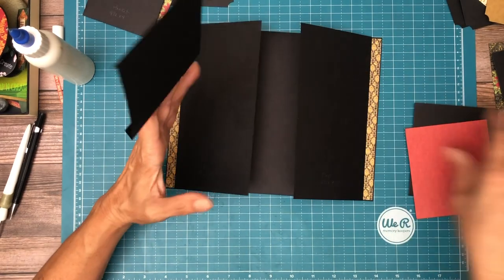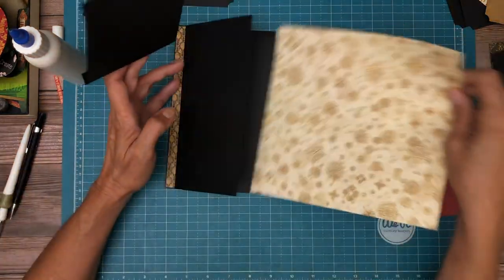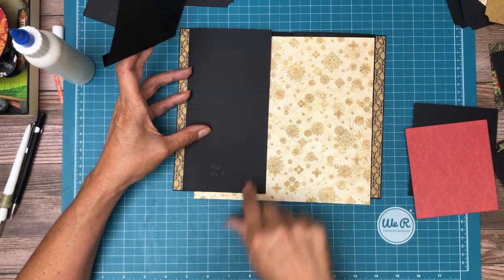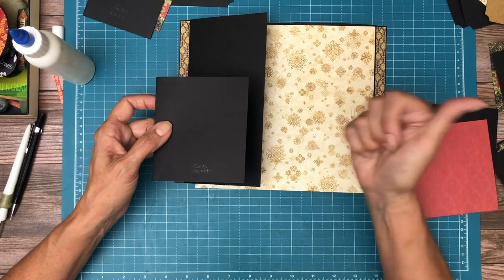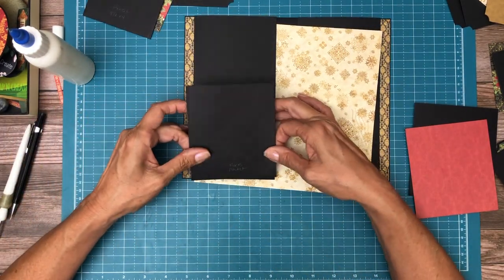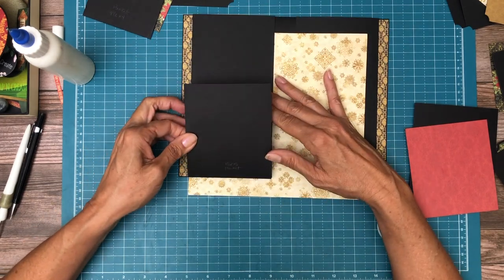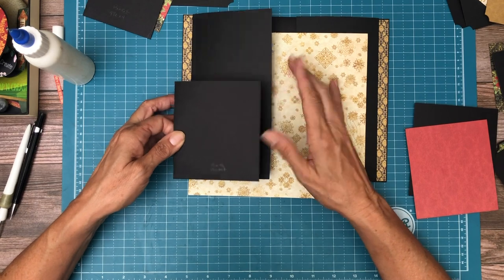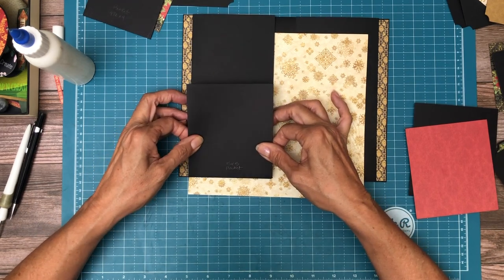When you're installing this pocket, it's supposed to fit perfectly here but if for some reason it's a little bit wider, move it out to the edge. Because if it's over toward the hinge, this flap won't operate quite correctly. So if it's off just a tiny fraction, move it toward the center away from your hinge so the hinge will operate smoothly.